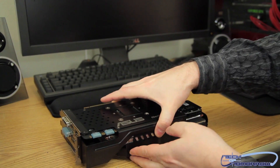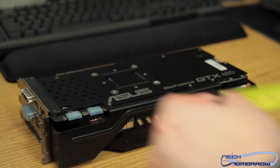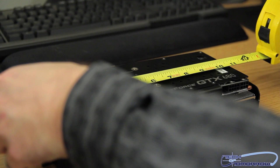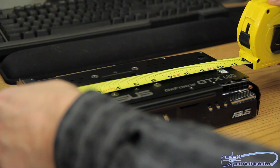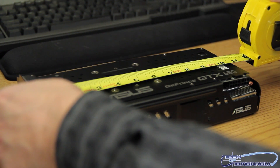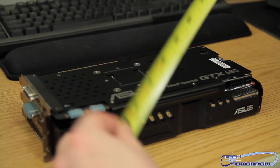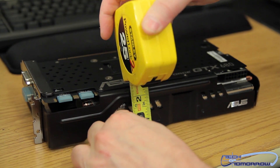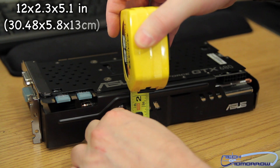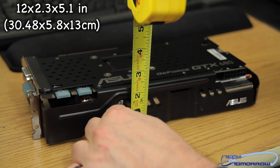With the card face down, let's do the measurements. The card is exactly one foot long — 12 inches. As for the width of the card, it's about two and a quarter inches. We'll have this all translated for you in centimeters for those who live overseas.